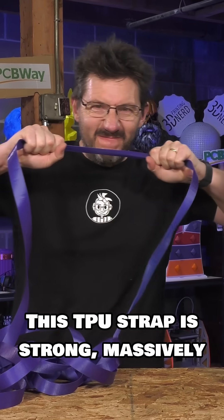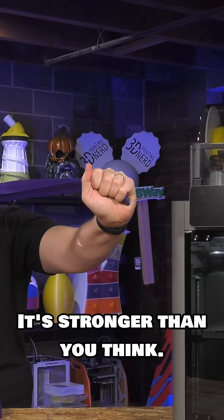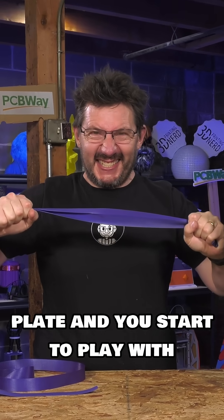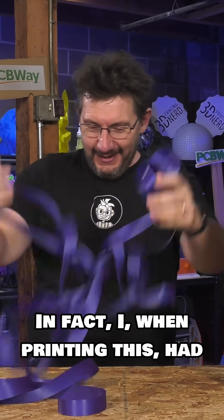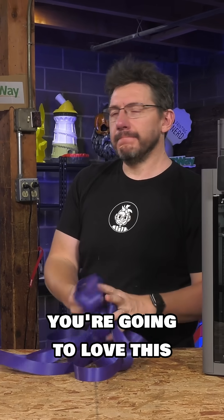This TPU strap is strong — massively, curiously, incredibly strong. It's stronger than you think, and when you get it off the build plate and start to play with it, it gives you some crazy strength. In fact, when printing this, I had a really cool idea and I think you're going to love this.